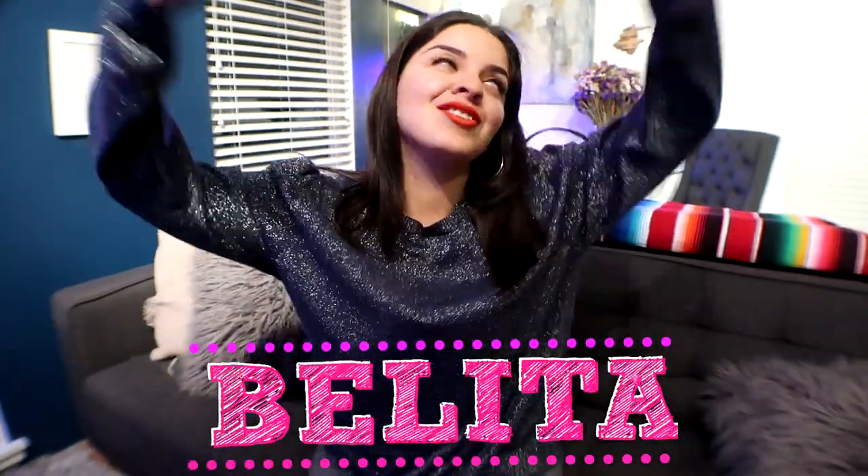¡Hola chicos, cómo están? Yo soy Belita, bienvenidos a mi canal. En este video vamos a hacer unas esferas muy, muy, pero muy fregonas. Aparte que están muy fregonas y muy bonitas.